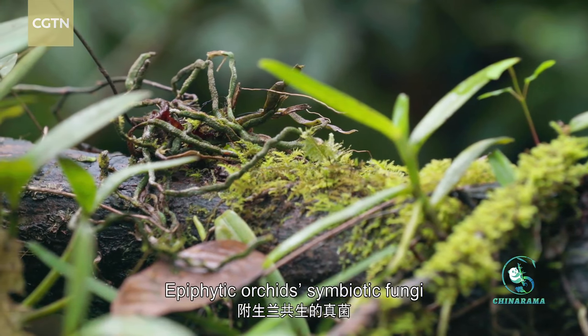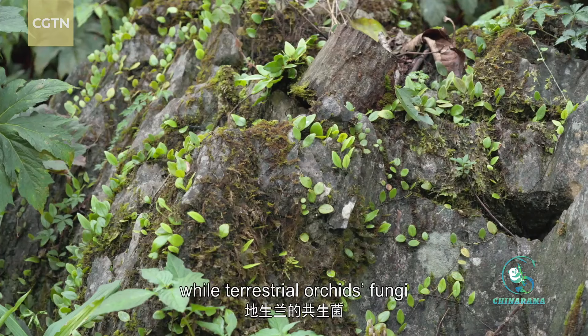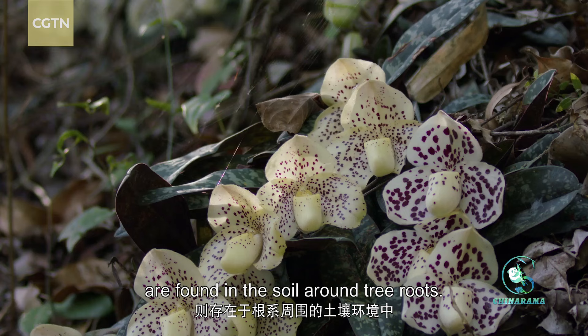Epiphytic orchid symbiotic fungi typically grow on tree bark and leaf litter, while terrestrial orchid fungi are found in the soil around tree roots.